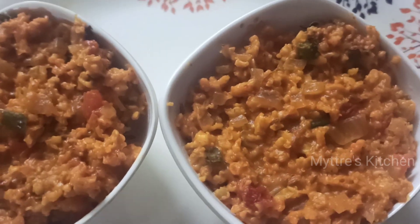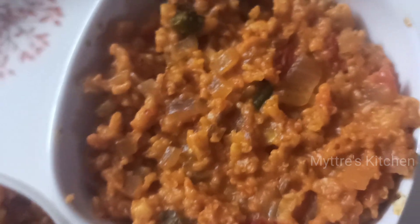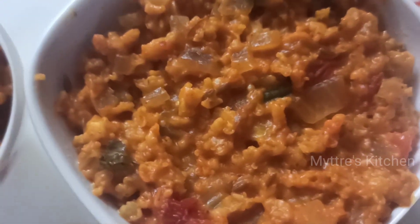Here is our lovely hot, healthy masala oats. Please do try this recipe — it's a very simple and yummy recipe. Watch my video, share my video, subscribe to my channel, and we'll come up with another yummy recipe shortly. Happy cooking, stay safe, bye bye!